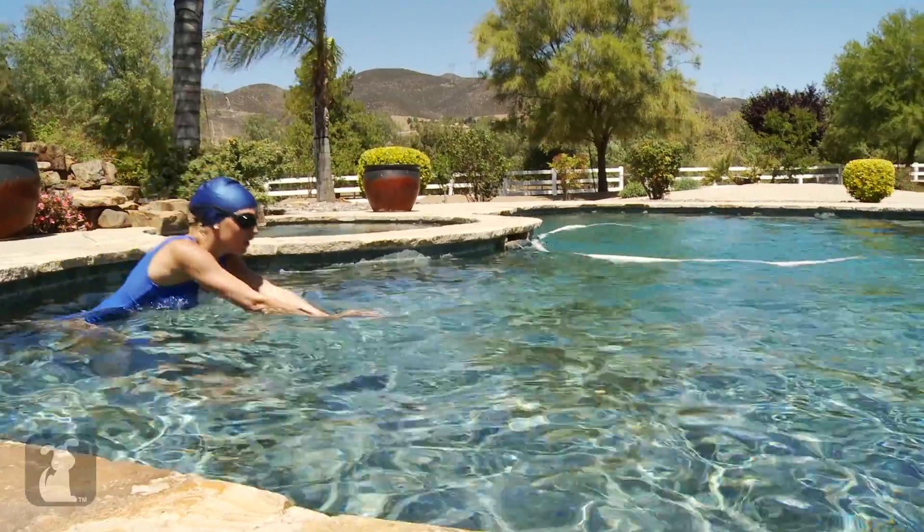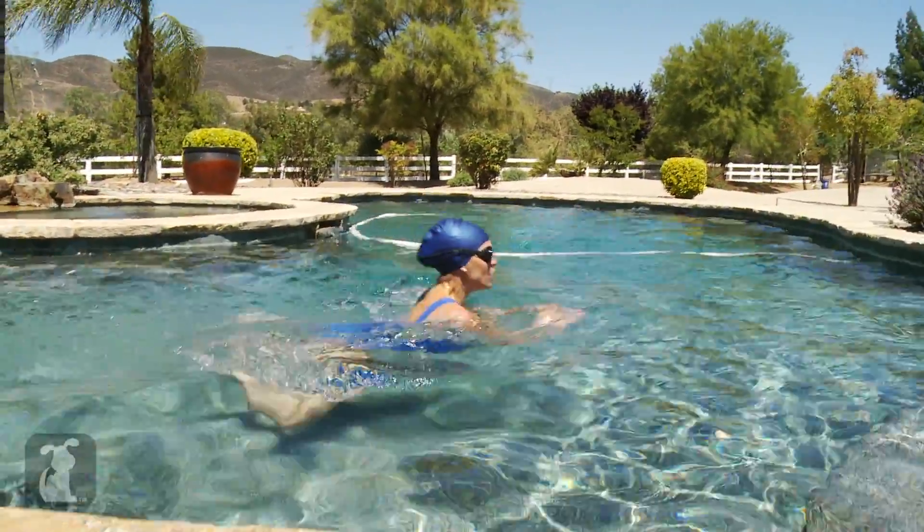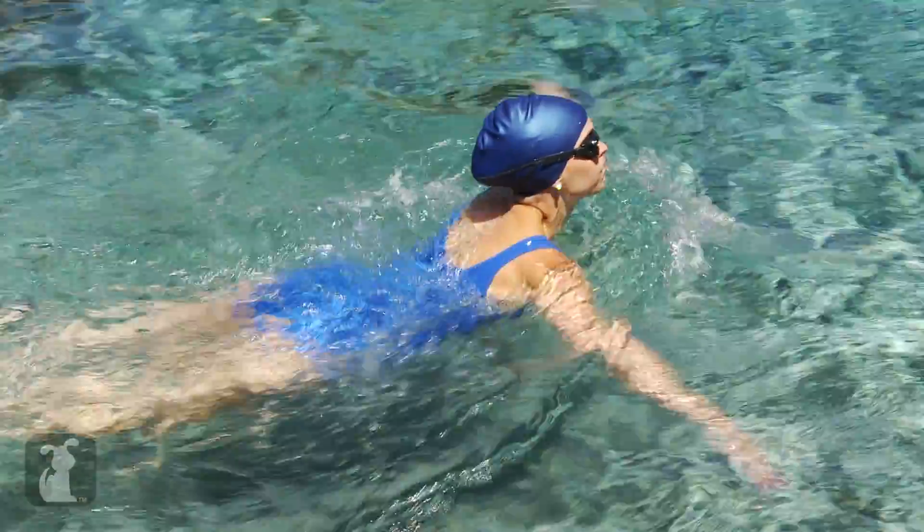The breaststroke is a fun stroke and it's pretty easy to do. Just follow these three easy steps: scoop your arms up and propel yourself forward, bring your body up for a breath and back down, and frog kick.